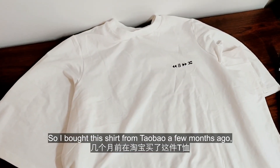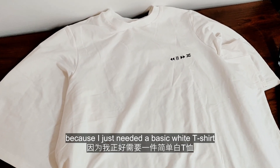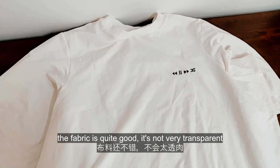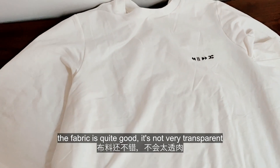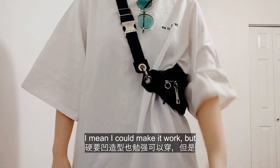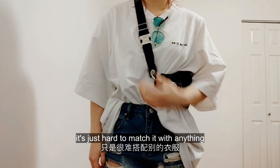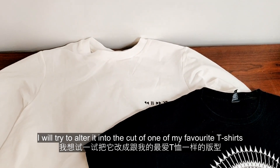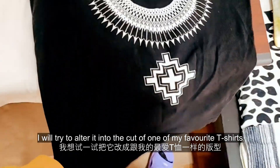I bought this shirt from Taobao a few months ago because I just needed a basic white t-shirt. The fabric is quite good, it's not very transparent, but the cut is very hard to pull off. I could make it work, but it's just hard to match it with anything. So I'm going to try to alter it into the cut of one of my favorite t-shirts.